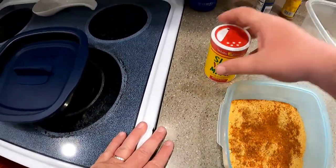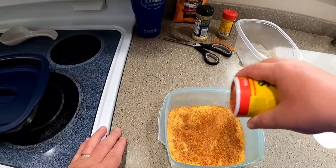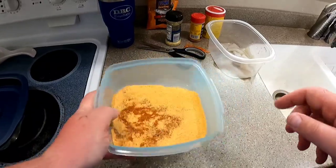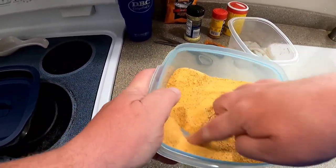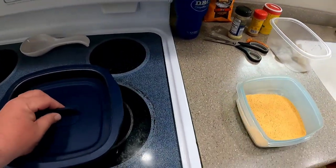So that's gonna be my base seasoning. Add a little lemon pepper since we're grilling. Old Bay — check. Slap Ya Mama — check. Now I'm just gonna mix it around. All right, now we're ready to put the fish in.